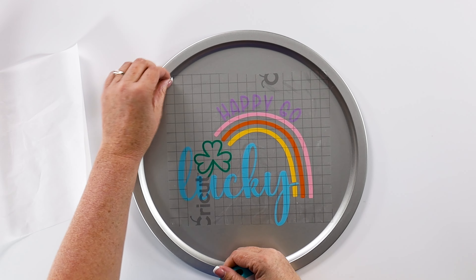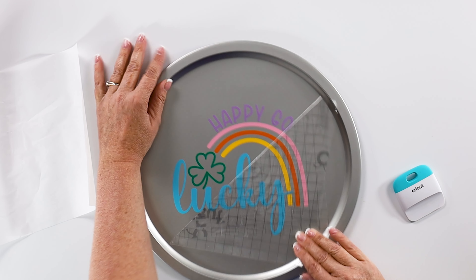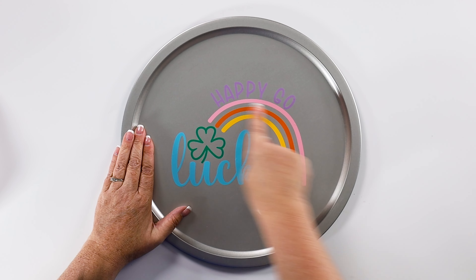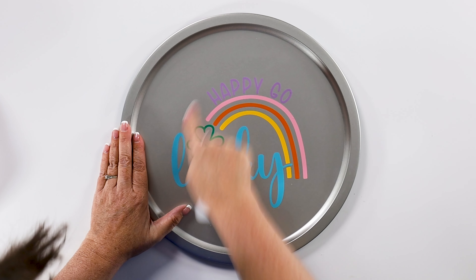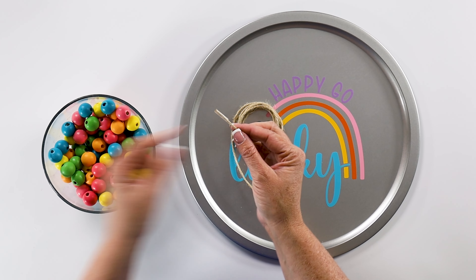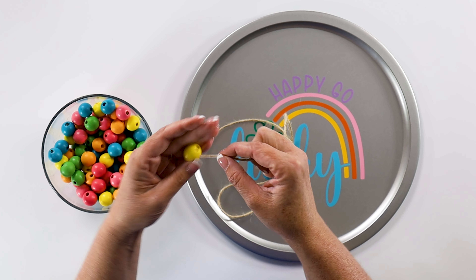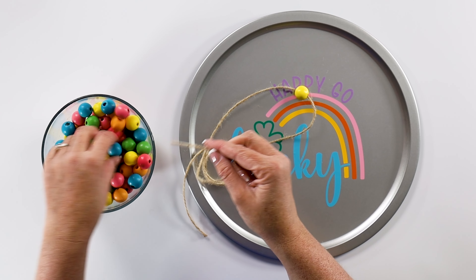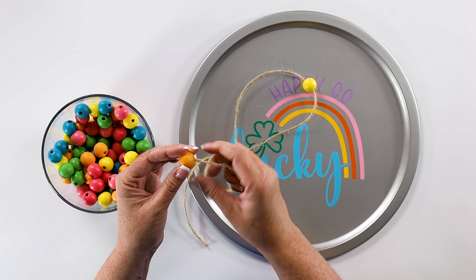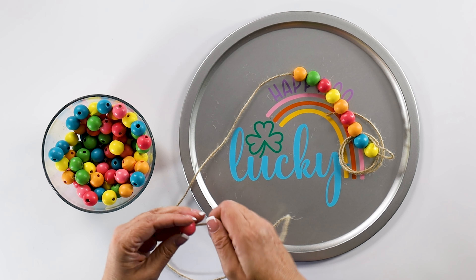I peel back the transfer tape straight back, and that looks so cute! I can go back over it and push out any little air bubbles. Now we're going to take our string and painted beads and string them onto our twine. I put some tape around one end tightly to help string the beads a little faster. I also have another tutorial on how to paint your own beads if you can't find them in the right color, and I will link to that as well.